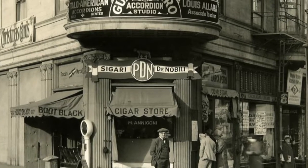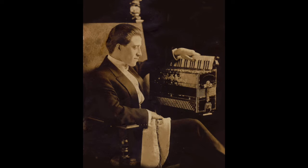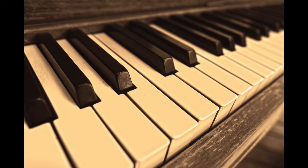To fix this problem, Italian immigrants in the city of San Francisco created this instrument, which is a piano accordion. You'll recognize this part which is like a keyboard of a piano, and that's exactly what it is — and that's a little more universal.